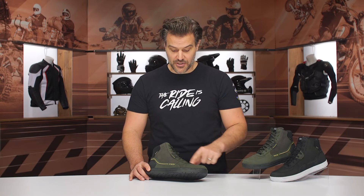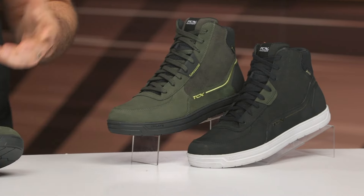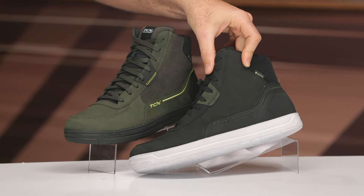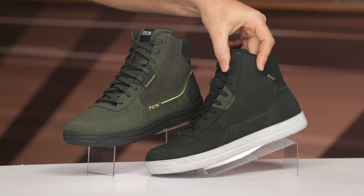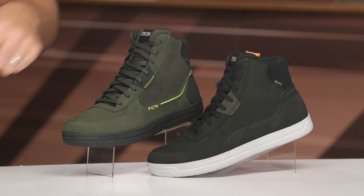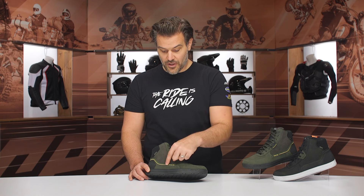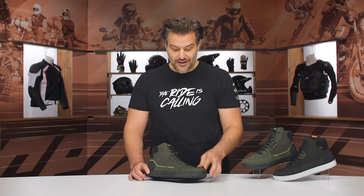There are two different colors: the all-black version and this kind of deep forest gray. Even with the black version there are some really cool accents — you get a little accent of green popping onto there with the TCX logo done in green. On the gray version, you've got a little accent of black with contrast yellow stitching.